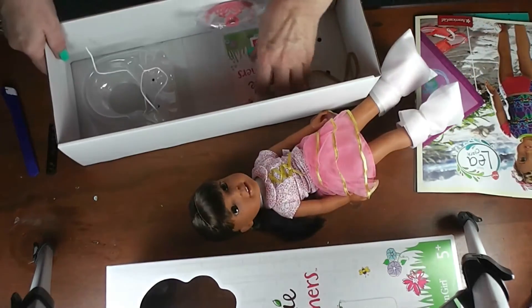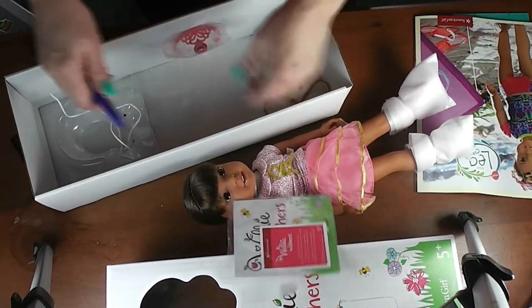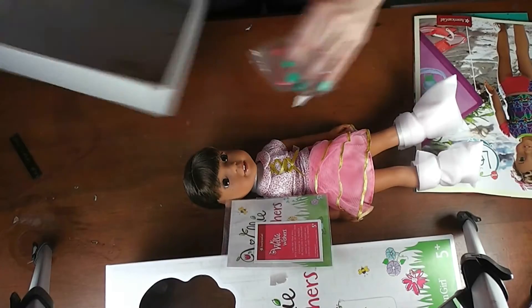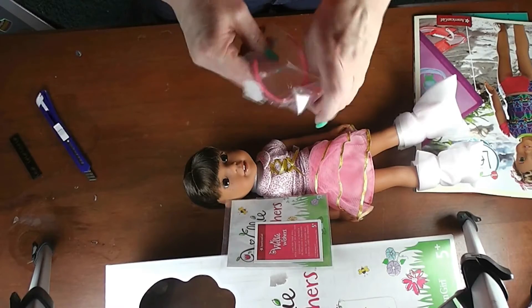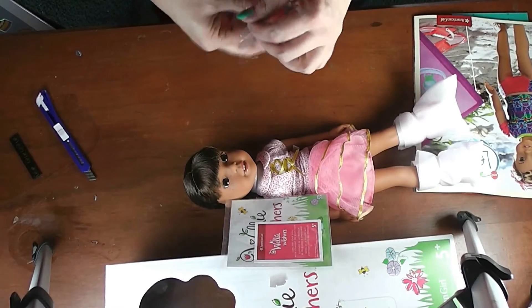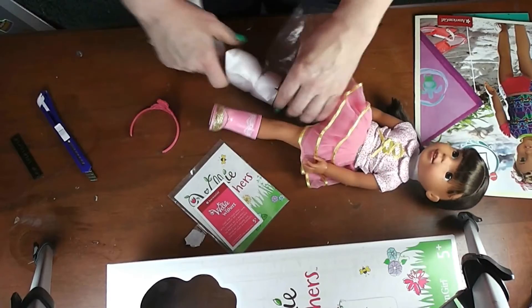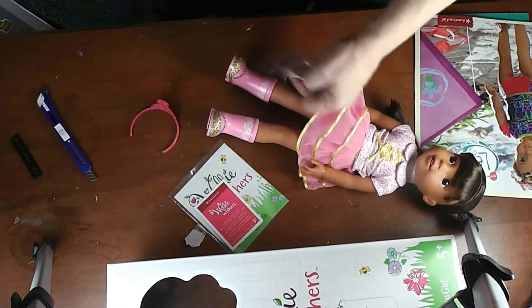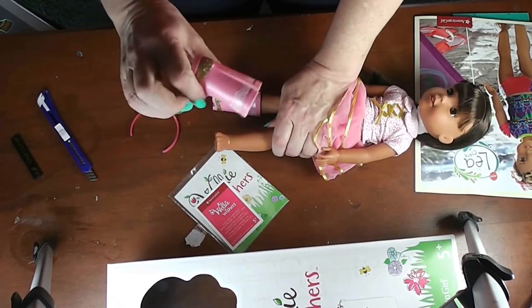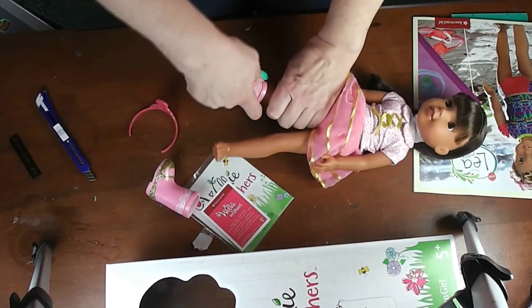We have a little booklet here and this one is Ashlyn — I thought she was really cute. Here's her little crown; she likes princessy things, so she's got a little princess crown. Now they all come with little rubber boots, or 'wellies' as I believe they're called in England or Britain. Hers look like little shoes and they're slid up the back — nice heavy rubber, actually as heavy as a real pair of rubber boots. I'm going to take these off so I can get a better look at her.